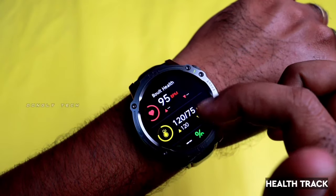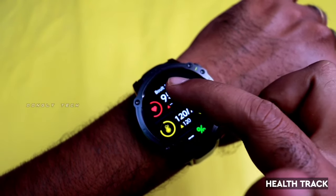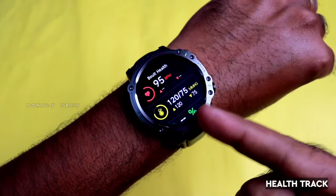For a smartwatch, there are health tracking features. You can do it with the Bolt Sterling — if you have health tracking, SPO2 level, heart rate, and sleep monitoring are available.